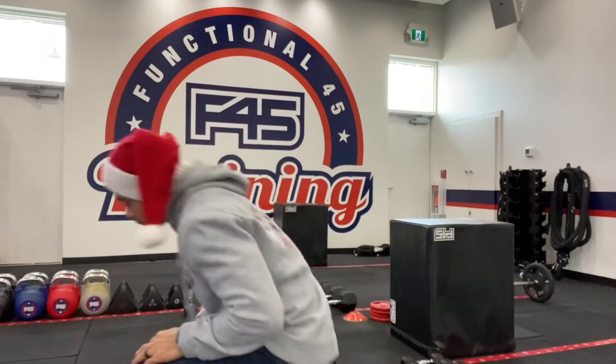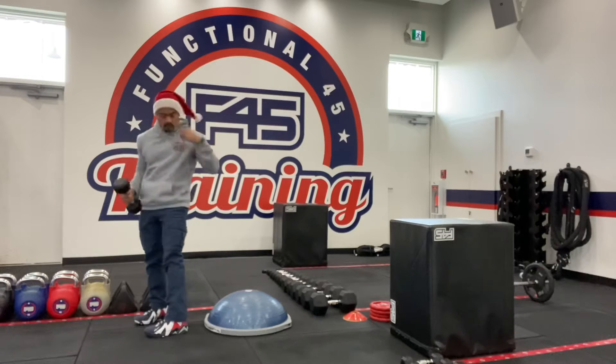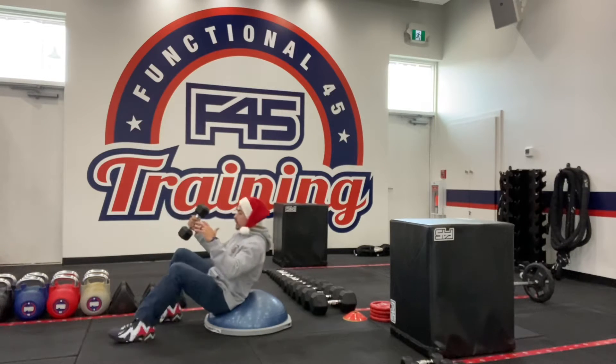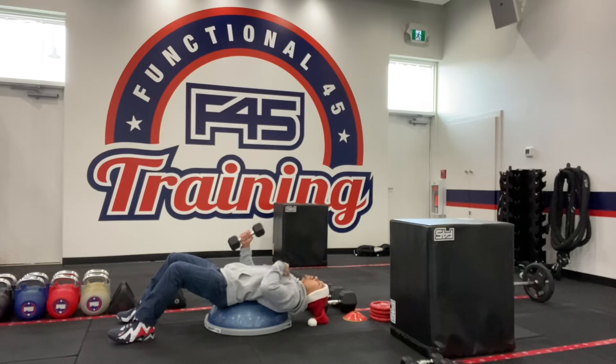So I'm gonna show you what it looks like here. With that dumbbell, you're gonna hold it with one arm, you're gonna sit at the edge of the BOSU, and you're gonna lean back. If you lean back more, you're gonna feel that stretch in the abs, which means you're gonna end up recruiting more muscle fibers.